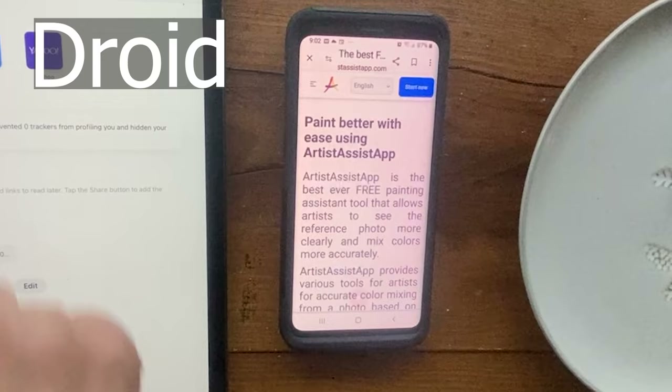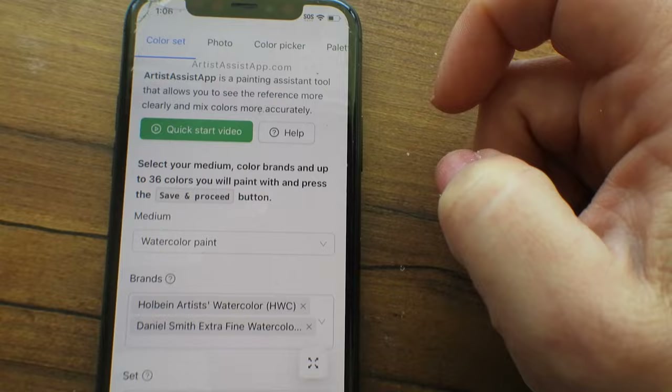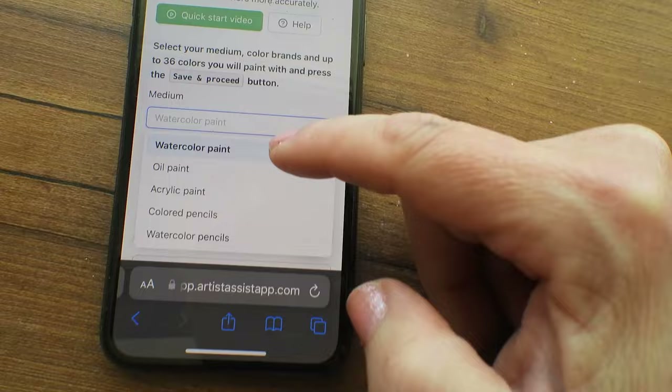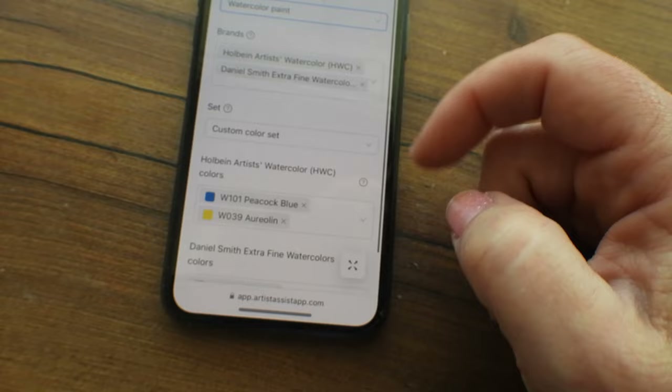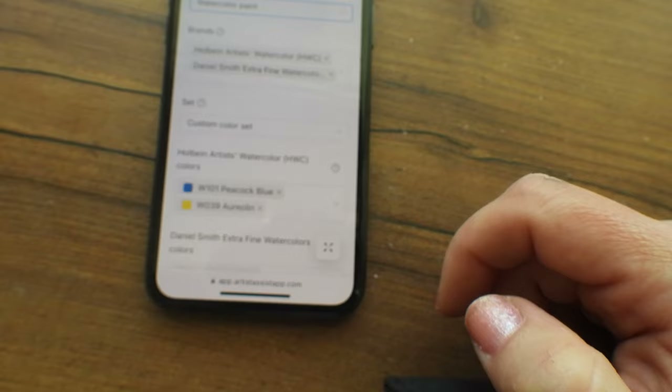The first thing you do is go to Start Now. You can check the quick start guide or go ahead and start by choosing your medium: watercolor paint, oil paint, acrylic, color pencil, or watercolor pencil. I'm going to choose watercolor paint. It remembers what you've put in already, so you go through the process of adding the brands and colors you use and which colors you want to mix, and it does the rest of the work for you.